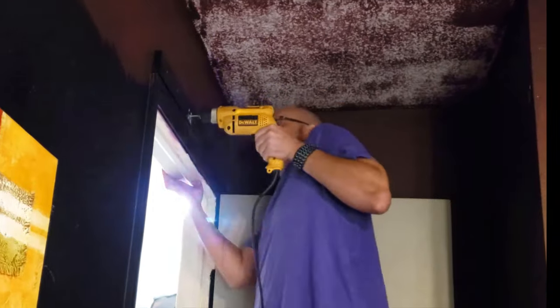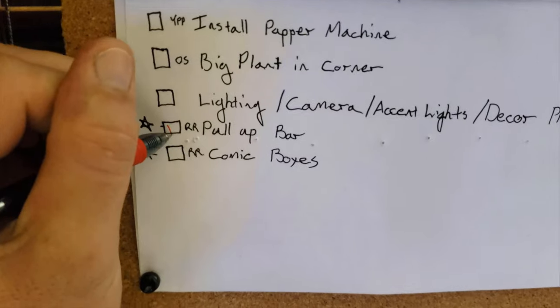I'm reinstalling this pull-up bar that had broken like a year and a half ago. In the Squid Room we're going to go ahead and paint the walls white and the floor black.